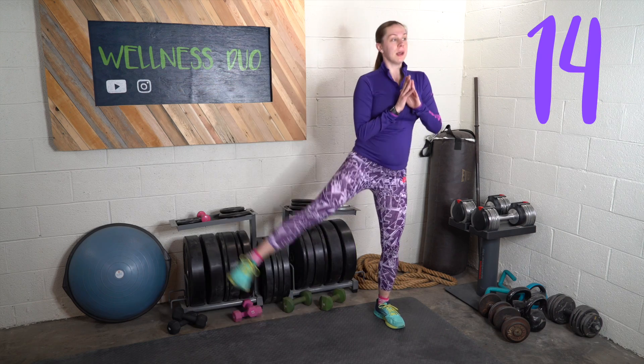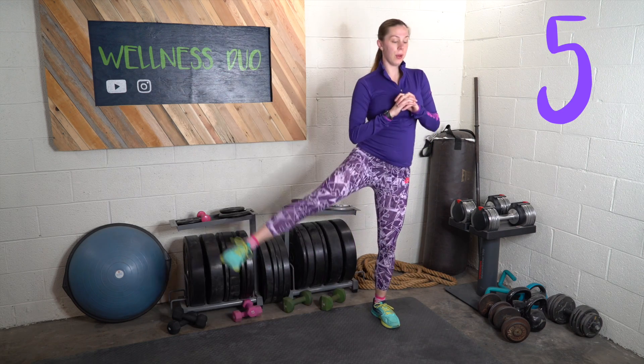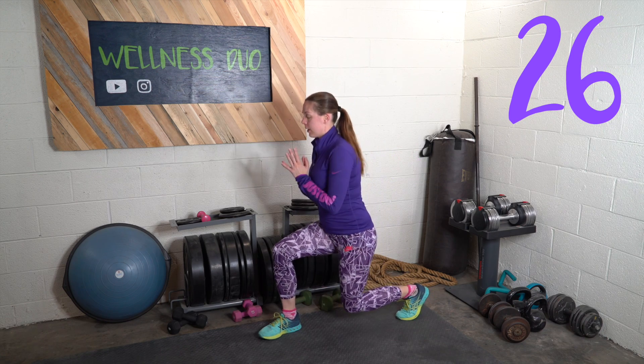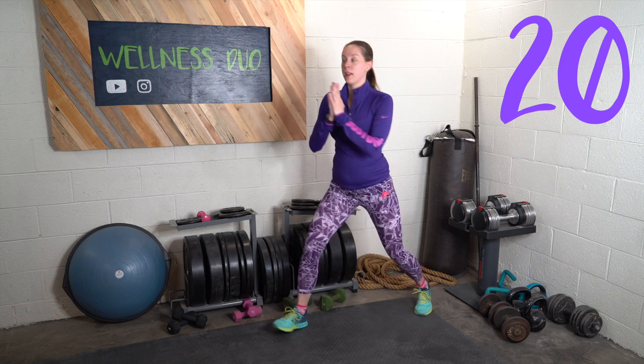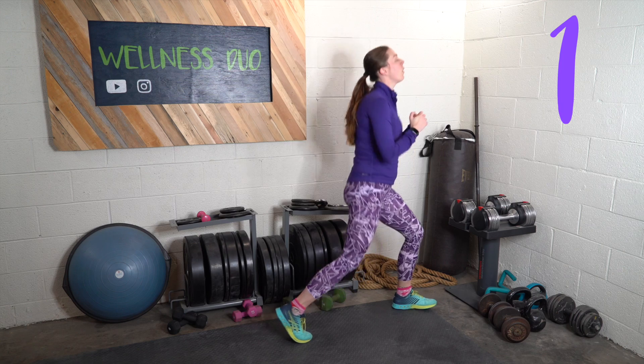One more after this. Exercise ten: lunge, squat, lunge. What's so great is today I am jam-packed busy — we're sitting on a plane for about six hours at least, but that doesn't leave a lot of time for exercise. Done!